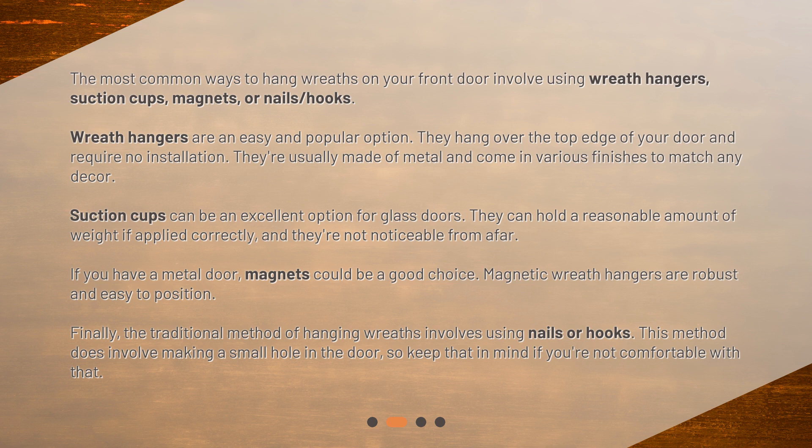Suction cups can be an excellent option for glass doors. They can hold a reasonable amount of weight if applied correctly, and they're not noticeable from afar. If you have a metal door, magnets could be a good choice. Magnetic wreath hangers are robust and easy to position. Finally, the traditional method of hanging wreaths involves using nails or hooks. This method does involve making a small hole in the door, so keep that in mind if you're not comfortable with that.